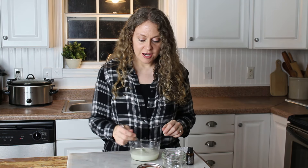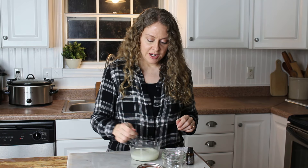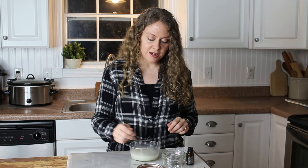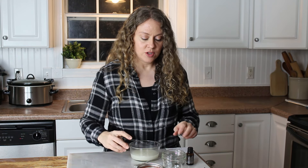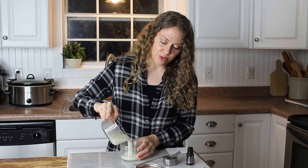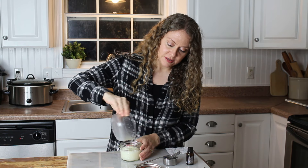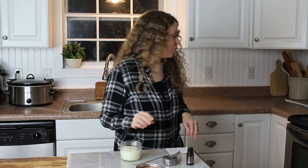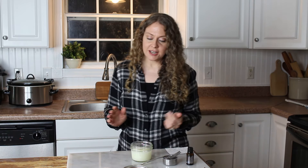Just blend it all up. You may want a spoon for this — I'm just gonna see if it will pour. You're just gonna pour it into a little glass jar, and then just let it cool. You're gonna want to store it with a lid.